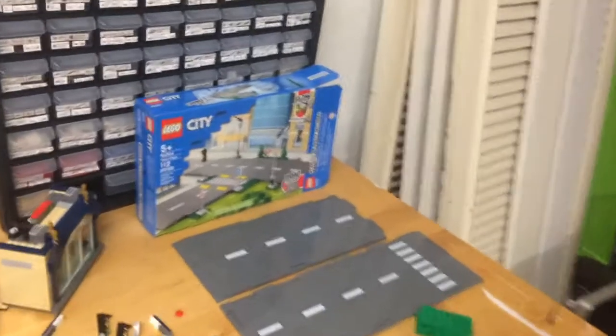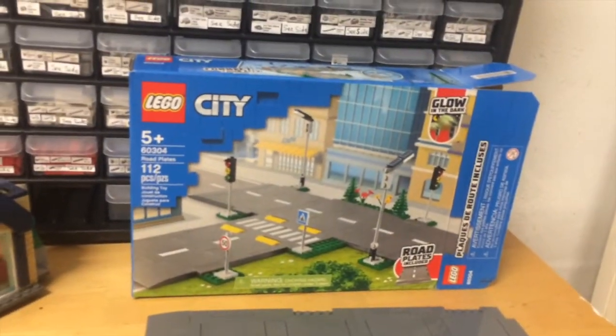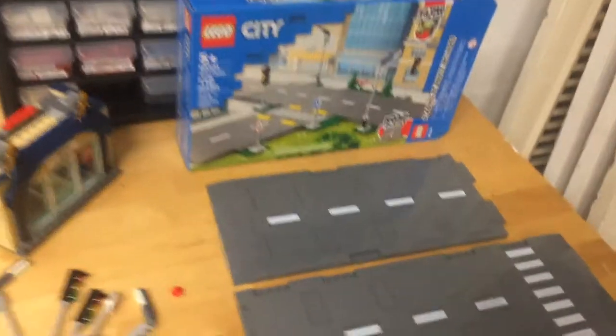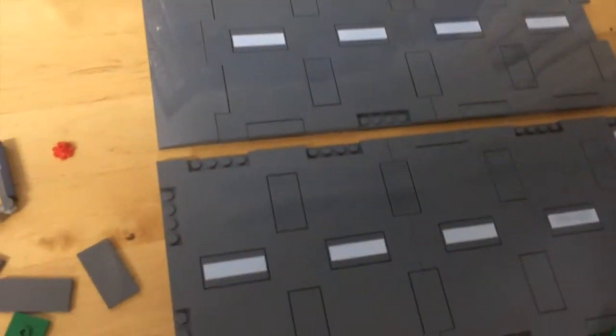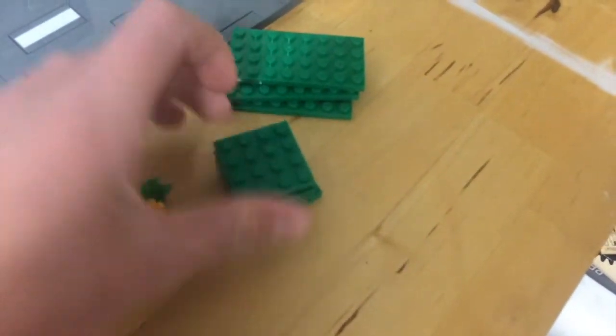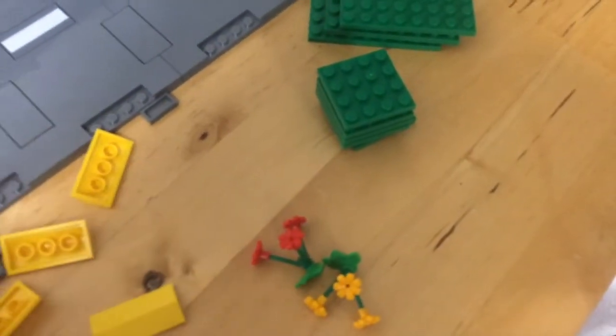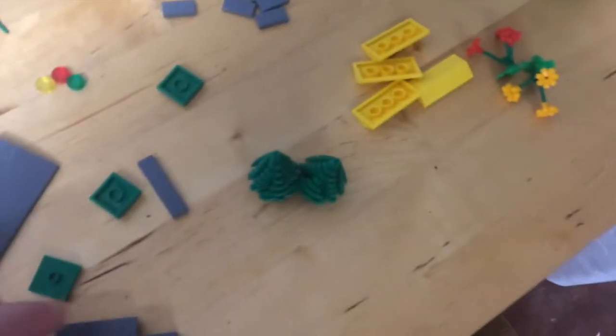These road plates are very nice. I like them a lot. Here's the box and this is the amount of road that you get with the standard $20 set. They also come in some of the newer LEGO city sets. The set has green plates which are really handy for building cities. It has foliage, these flower pieces. It has these roof tiles in yellow which are used as speed bumps.